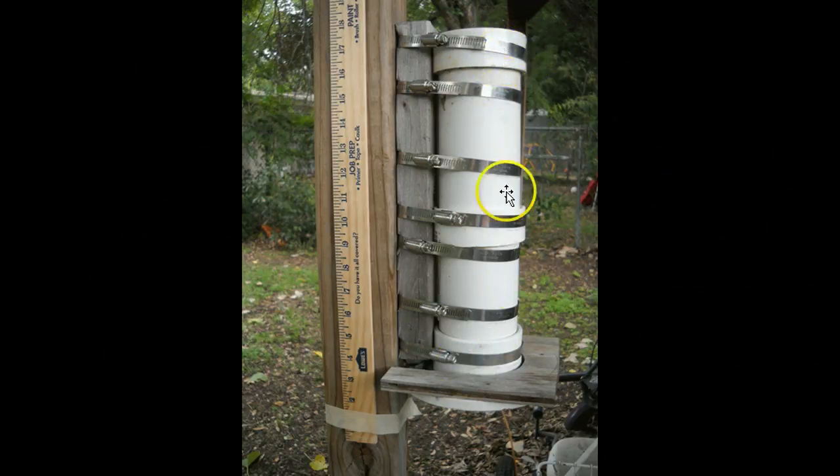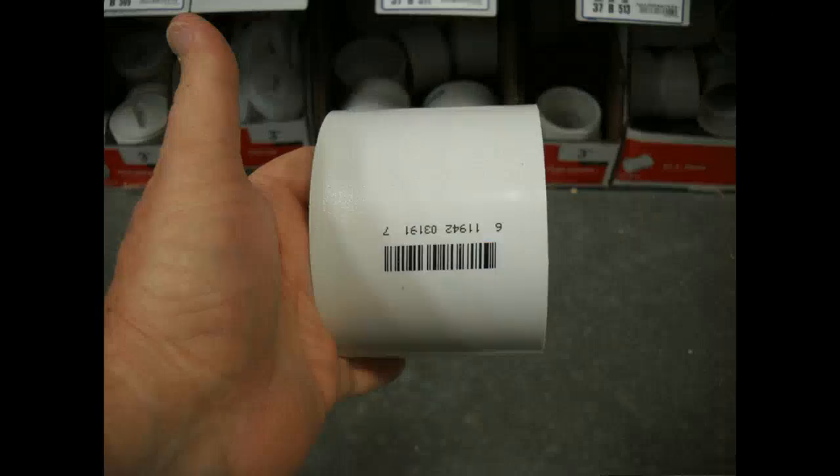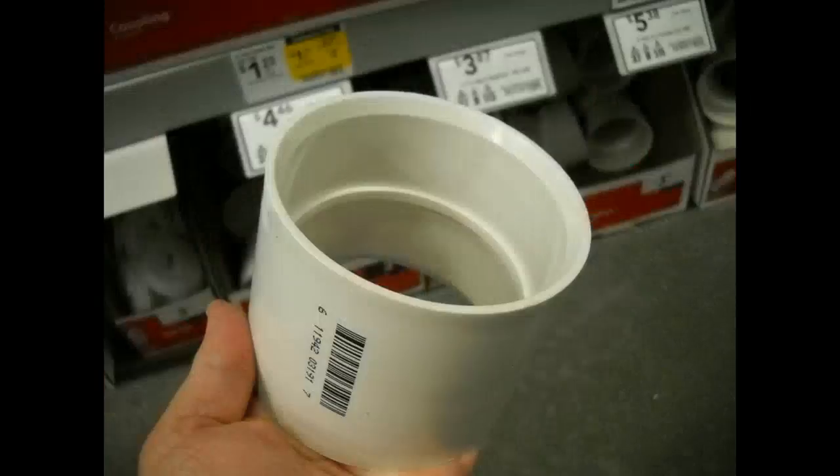You'll notice there's a band on the top of the extruder, one in the middle, and then a thing called a flange at the bottom. Those two bands are actually one single piece of PVC called a coupling. Here's what it looks like from the side, and here's a view showing the inside. It's designed to join two pieces of PVC — the first piece comes in the top and butts up against a little ledge, and the other piece comes in the bottom and butts up against the other side.